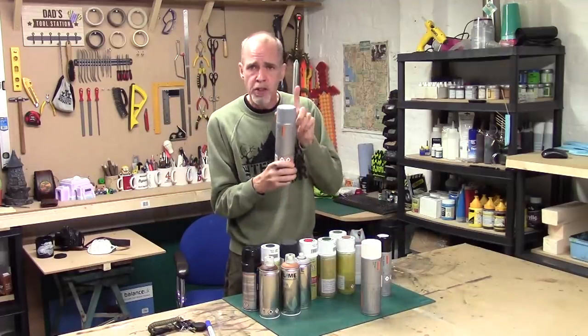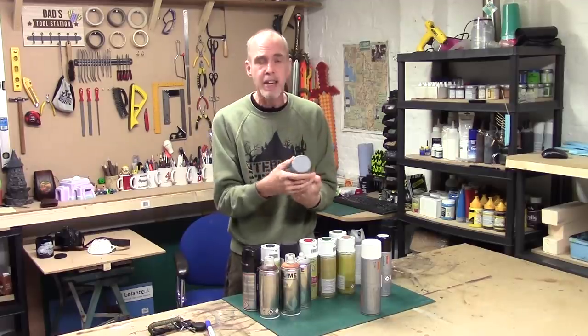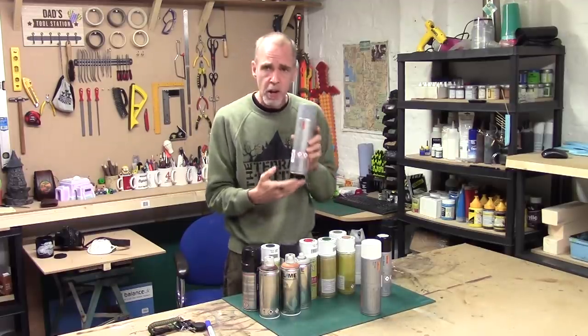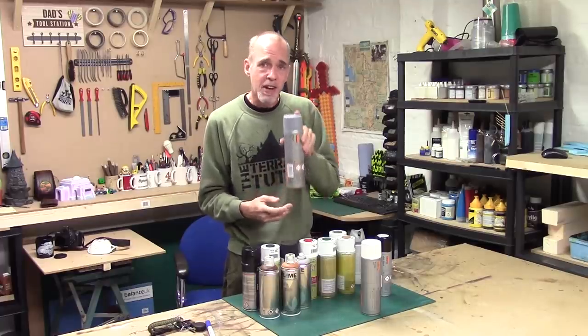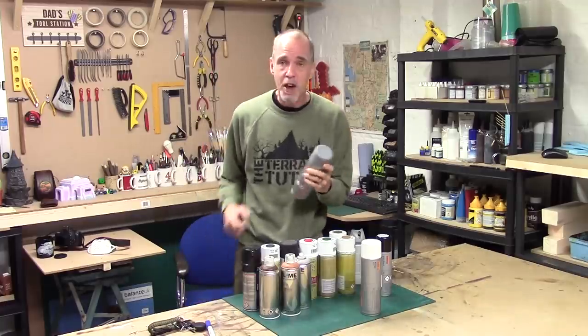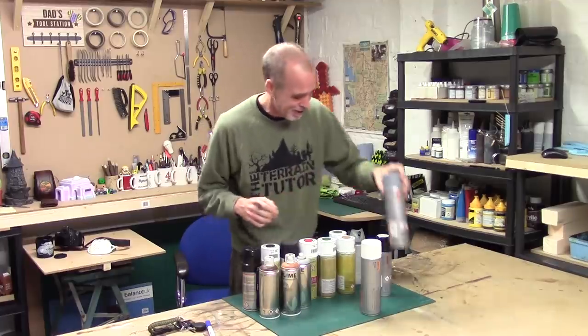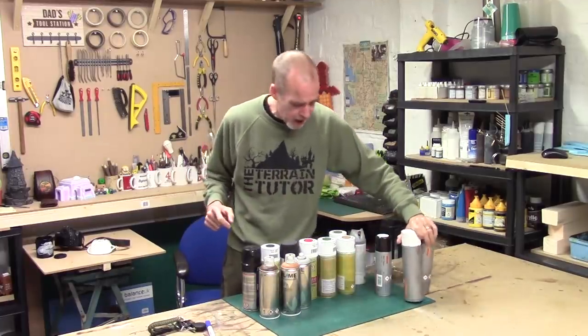A quick little tip on the Halfords grey: it's what's called a neutral grey or an 18% grey. For you YouTubers, this is actually the perfect colour for your colour balance cards. So not only does it have a use with terrain making, it's also got a use for us YouTubers.